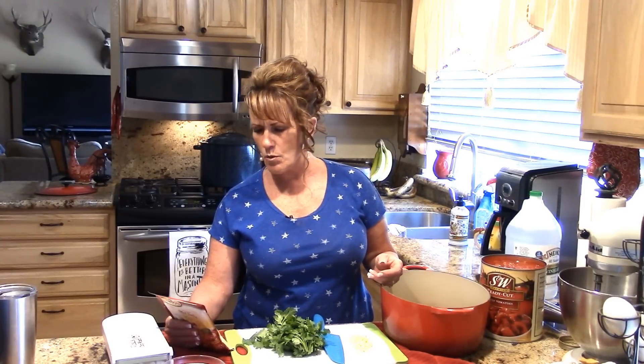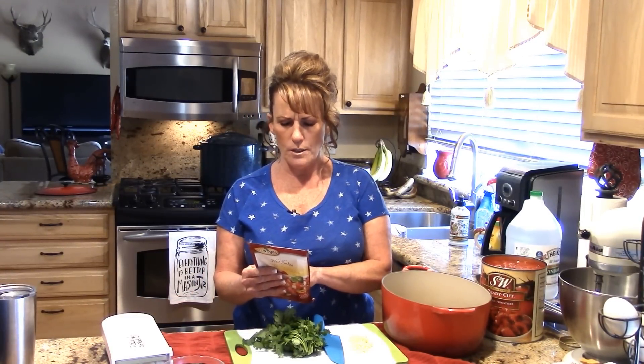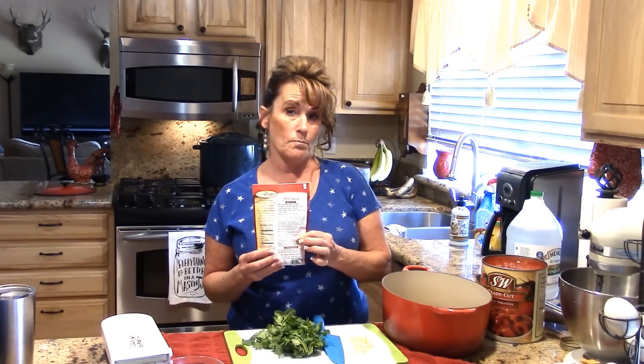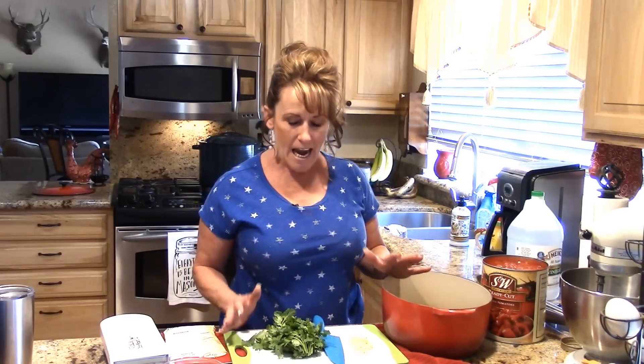Let's see — process jars for 40 minutes. They ask for pints, so that's 40 minutes. When I did it in one-and-a-half pint jars I processed for 50 minutes, but today I'm doing pints so I'll process for 40 minutes. It's gonna come out fantastic — trust me when I tell you, it's delicious.